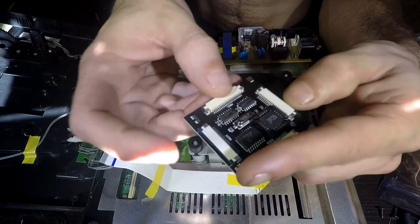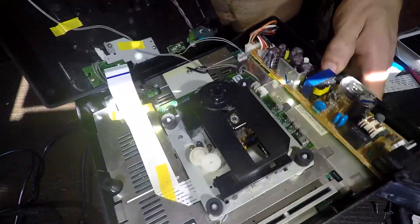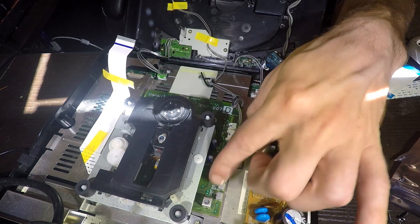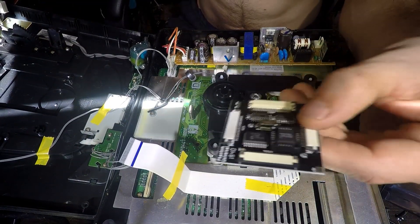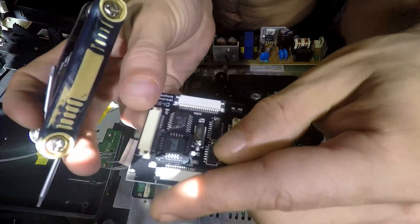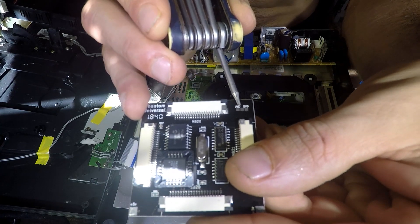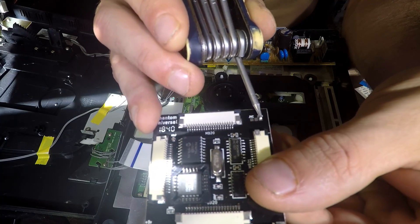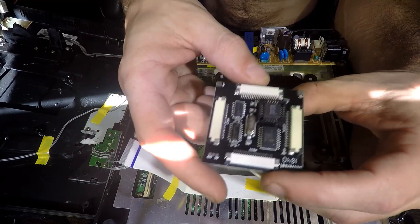If you're working on a Model 2 you'll have the 21-wire ribbon and you need to check your drive. Look along the edge of the drive — it will say either JVC or Sanyo. If you have a JVC, bridge the middle jumper pin to the JVC side. If you have a Sanyo, bridge it from the middle to the Sanyo side. That's the only difference there.